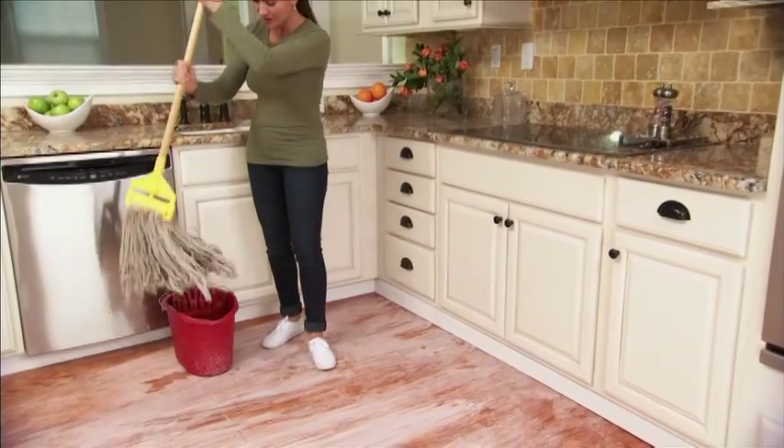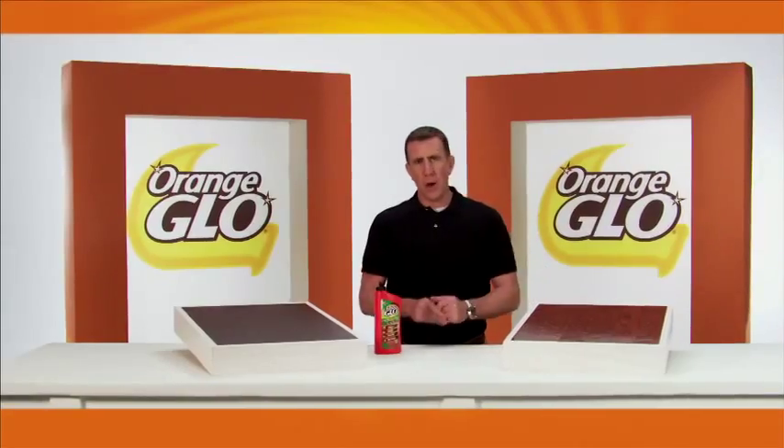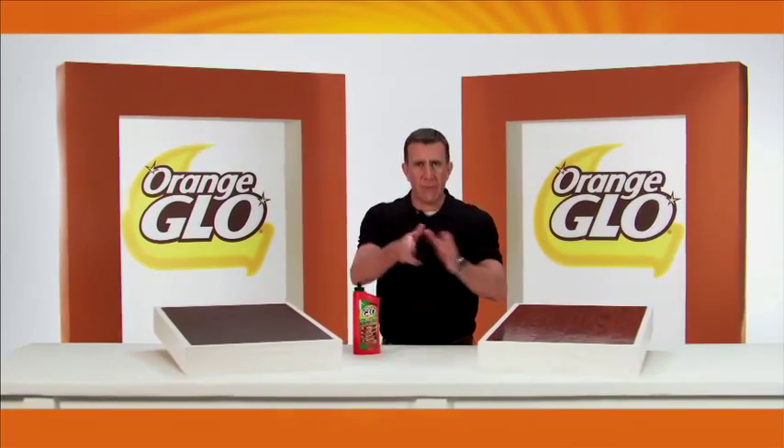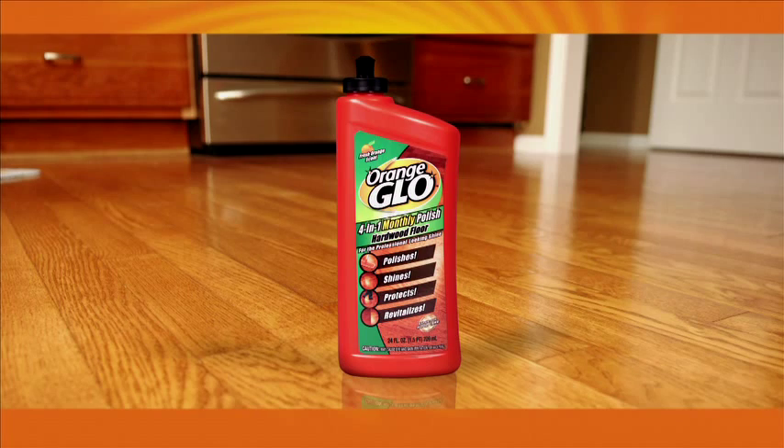Tired of having dull and dingy looking hardwood floors even after you've mopped? Now you can polish, shine, protect and revitalize them with Orange Glow Hardwood Floor 4-in-1 Monthly Polish.